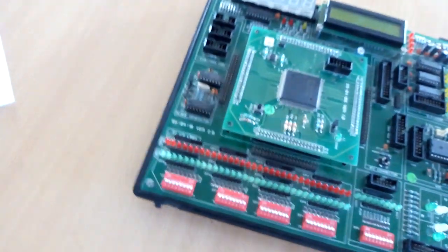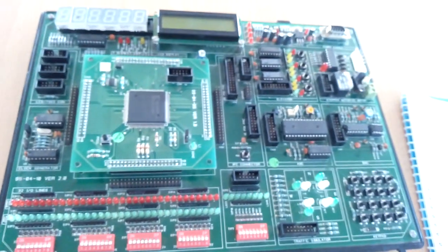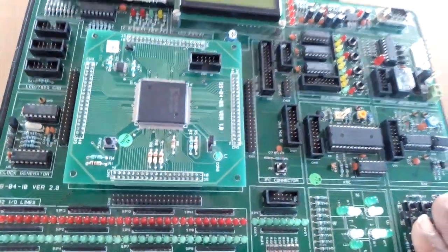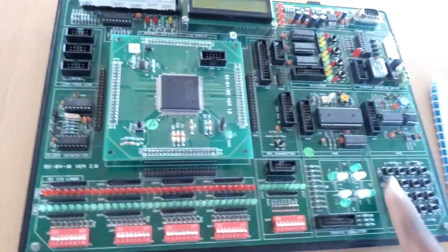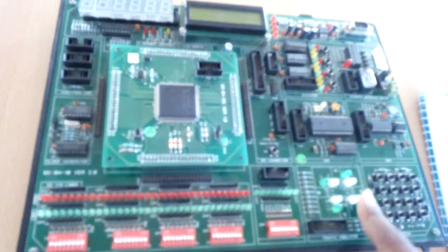On the board we have a relay connected, which is used via a 10-pin FRC connector. This board also consists of a traffic light simulator connected to an FPGA using a 16-pin FRC connector.